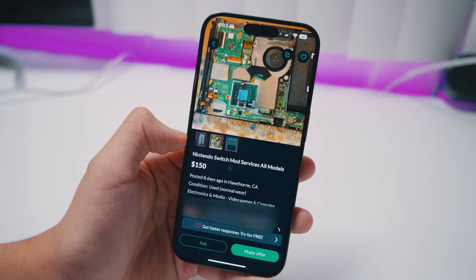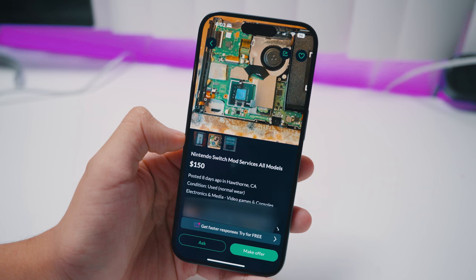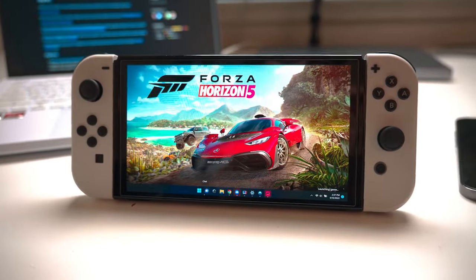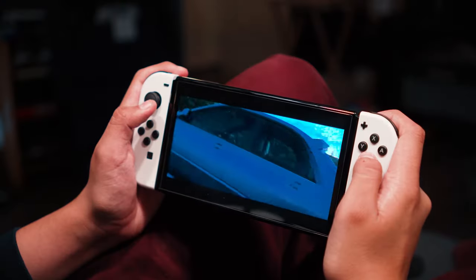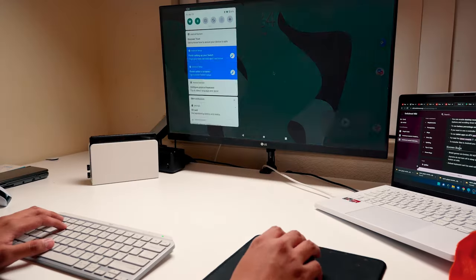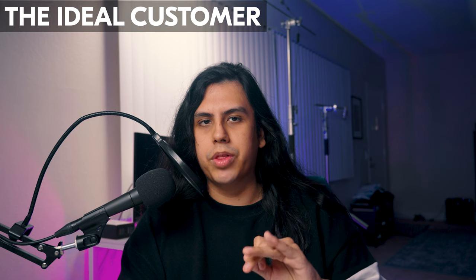I've seen many people in the LA area doing mod shipping services for Switches for about $150. For $25 more, you can get infinitely more features — emulators, capture cards, Android, game streaming, themes, overclocking — and on top of all that, you don't have to worry about getting banned. You tell me which one sounds like the better deal. In spite of that, I still feel like there's a very small market that this thing is perfect for, as long as you're okay with three main things.